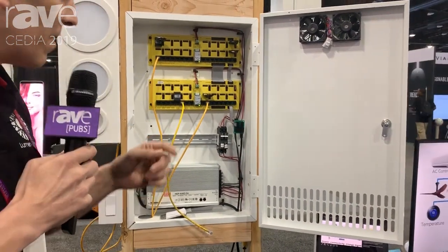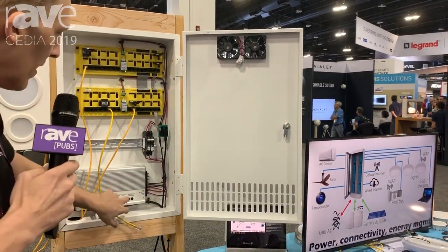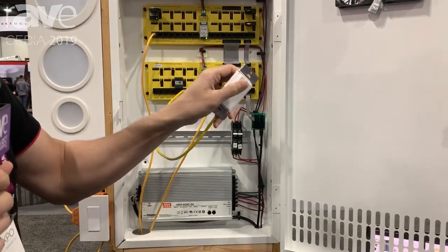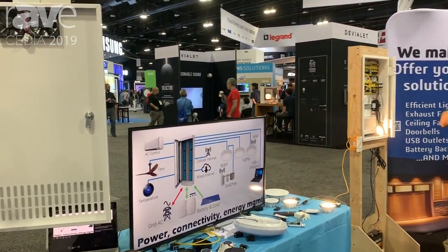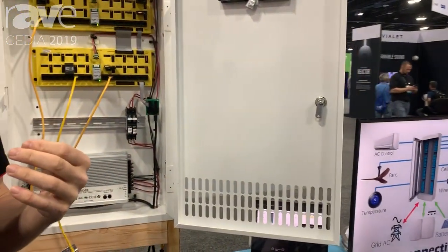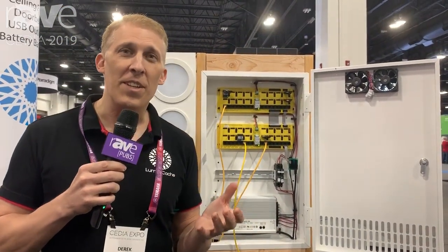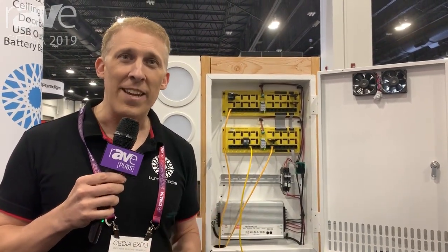The last thing we want to show is the fact that this integrates across panels so it scales any size. I'm going to plug in here — a light switch — and then we're controlling the light all the way on the other side there. This is all real time. We've got the gateway system that'll tie into the cloud, but you don't require the cloud service. We're really glad to see you all — hope you come down and catch the last day of CEDIA and stay in tune with Rave Pubs.